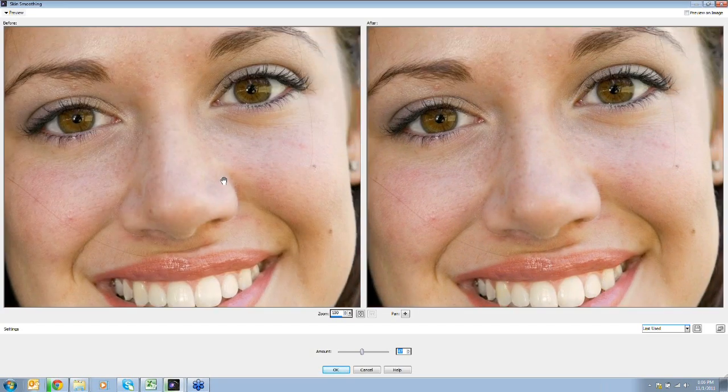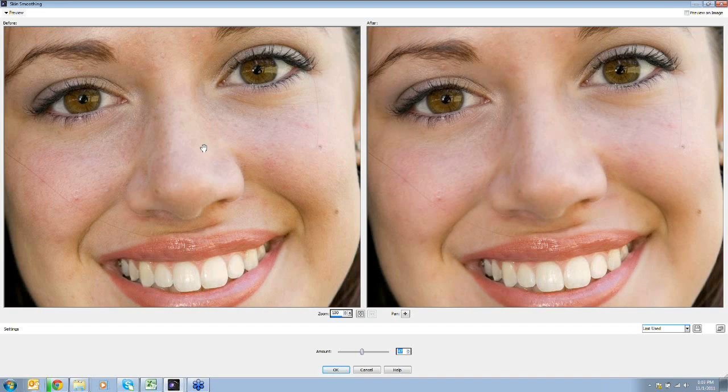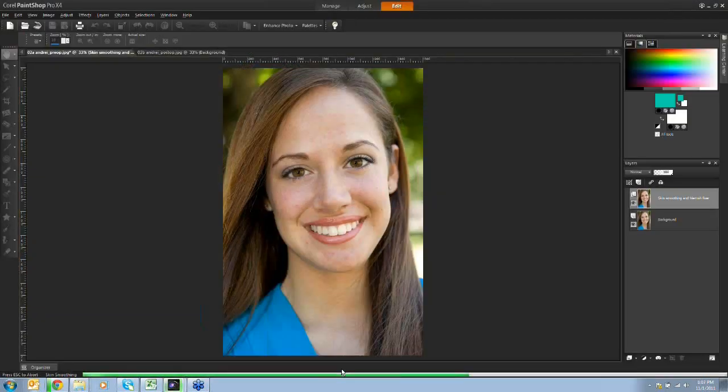Nobody looks fantastic when you stare at someone's pores, so this is kind of a dark reality view. With skin smoothing, the detail in the eyes, teeth, and lips are all preserved, but it does a general smoothing of the texture and pores in the face. There's a slider control - I'll leave it right about halfway because less is more in this case.